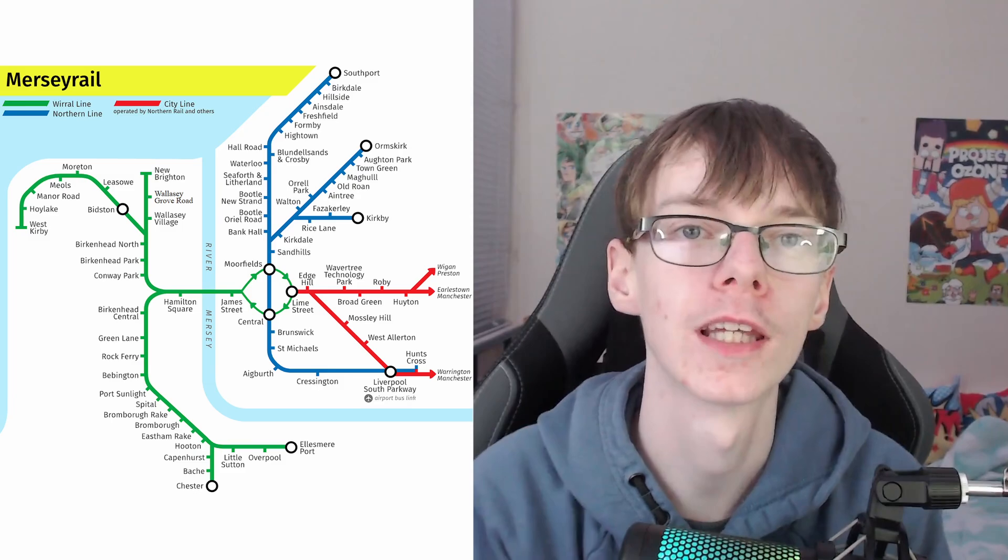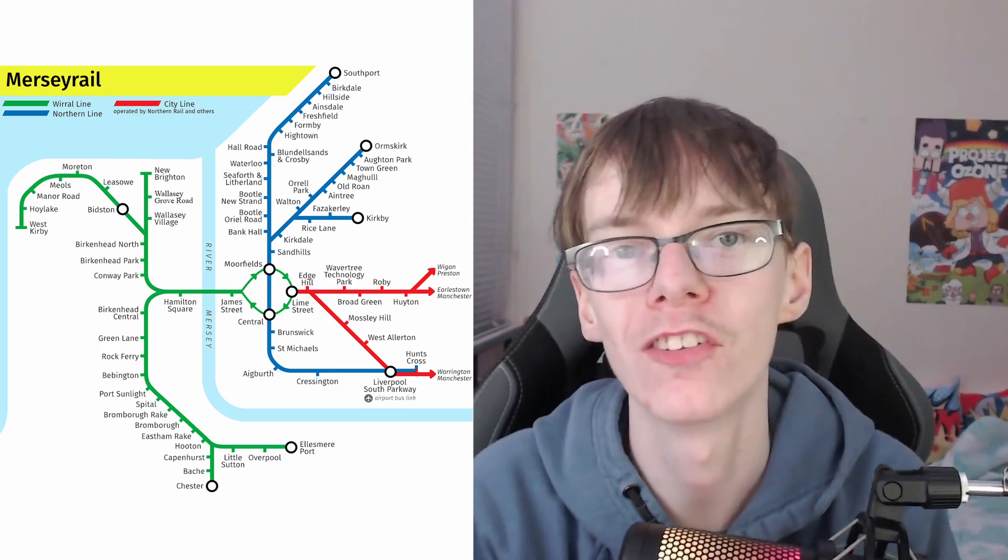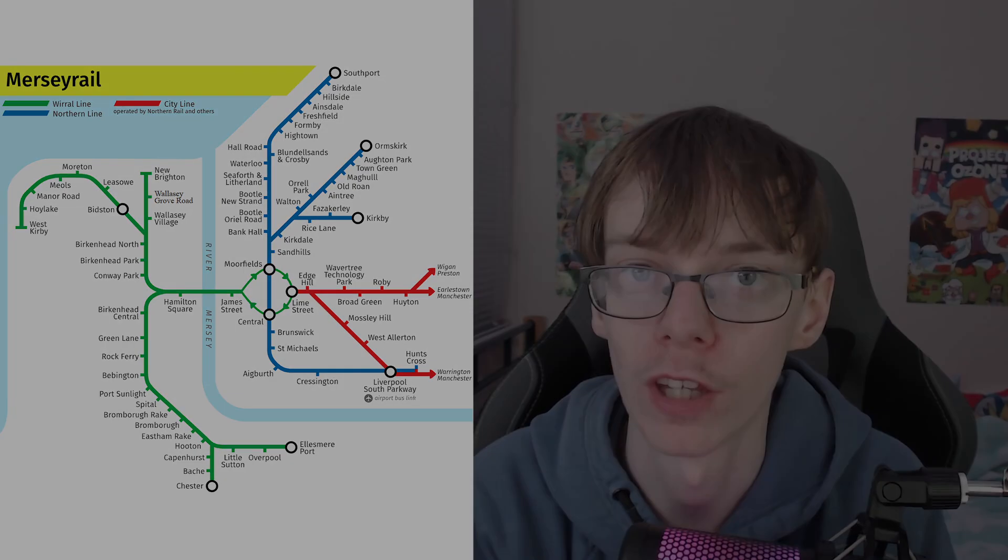Welcome to the 18th episode of this NIMBY Rail series, where we are rebuilding the entirety of the National Rail. We're going down a list in alphabetical order — today is M for the Mersey Rail, so let's get into it.